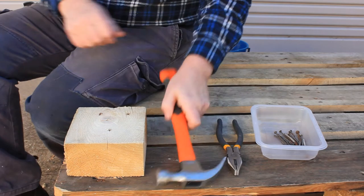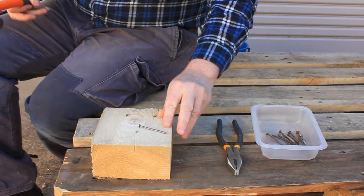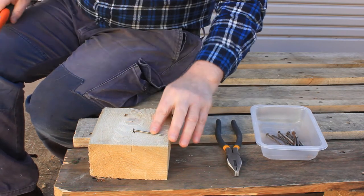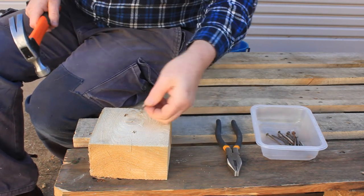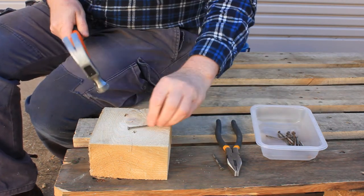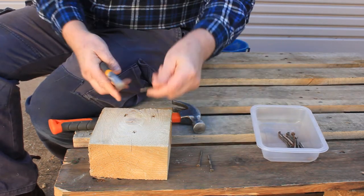Let's be clear about this: in normal times you wouldn't try and reuse old nails from a pallet. But maybe you're stuck in a lockdown and can't get to the hardware store, maybe money is really tight right now, or maybe you're just setting yourself a challenge in ultimate recycling.